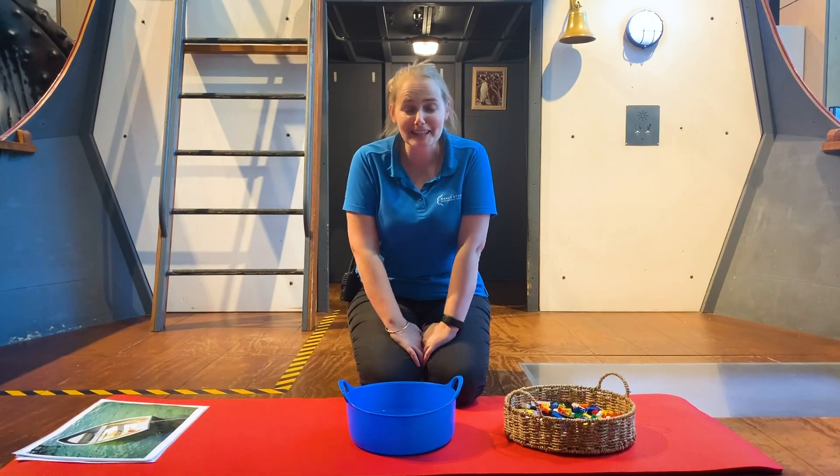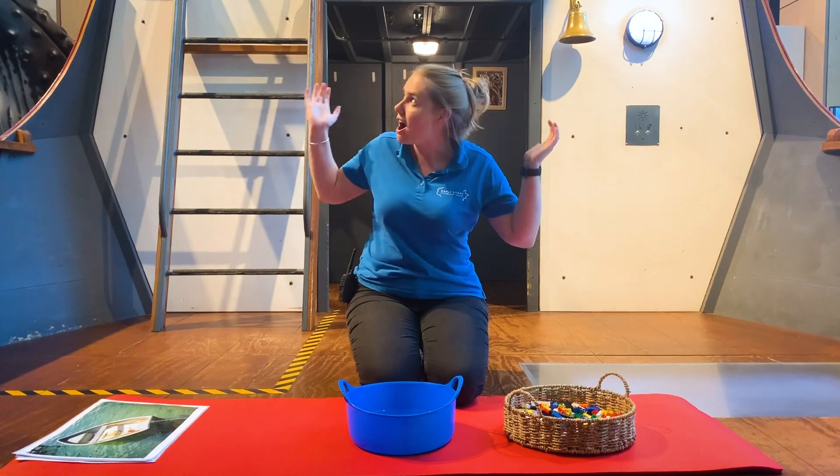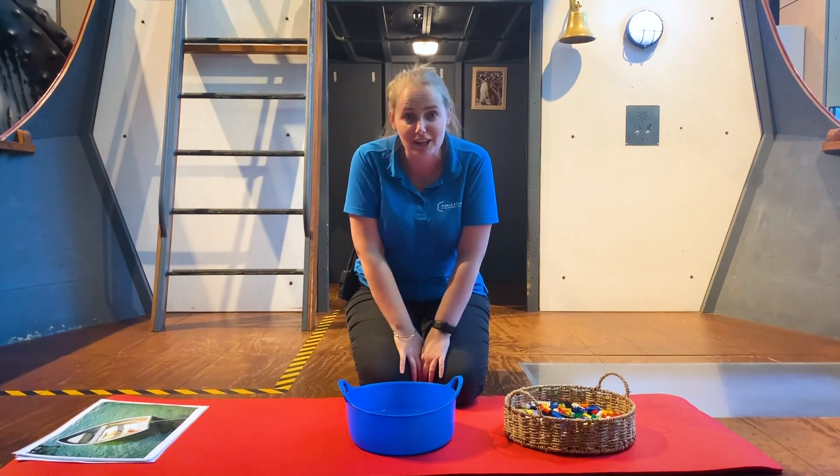Hi there everybody! Welcome to the Discovery Space. My name is Taryn and you can probably tell I'm on our huge ship, our Antarctic research vessel.